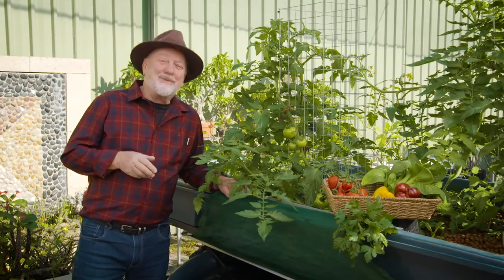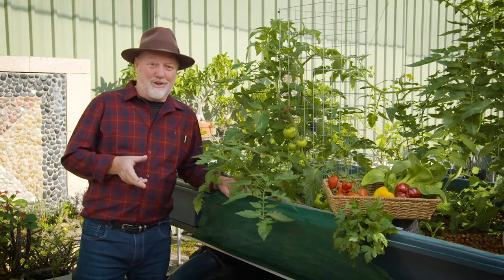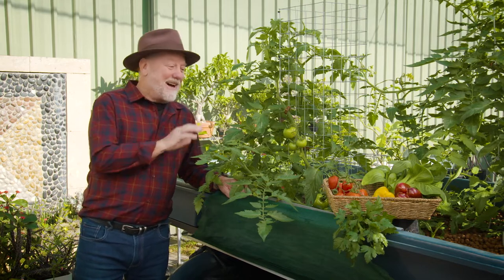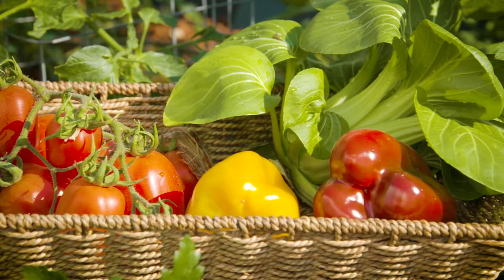Imagine the thrill of catching your own barramundi, trout or silver perch from an aquaponic system in your own backyard, and at the same time harvesting the freshest vegetables, herbs and fruits that money can buy.